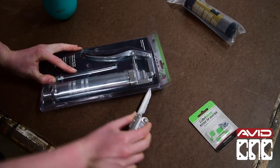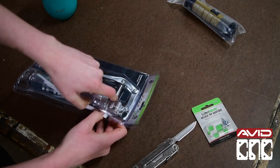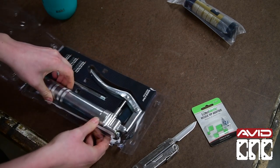This process requires a needle tip adapter, which is available on our website. If you need a review on how to assemble your grease gun, please check the video in the description.